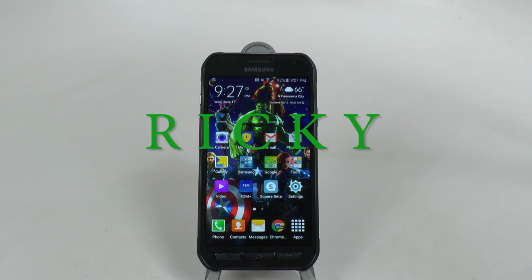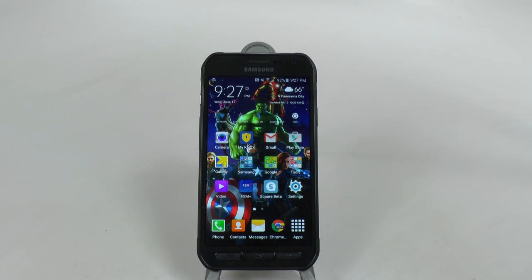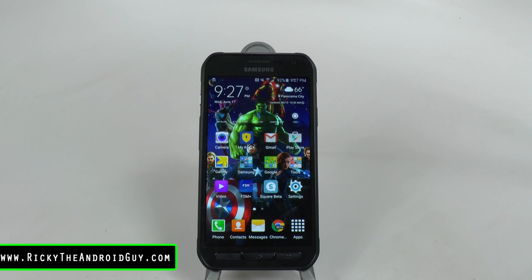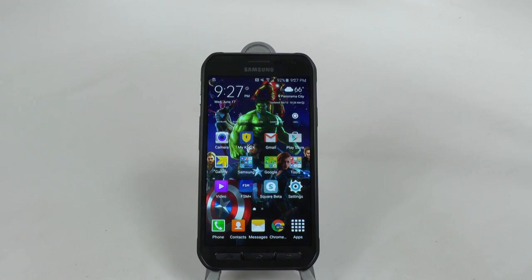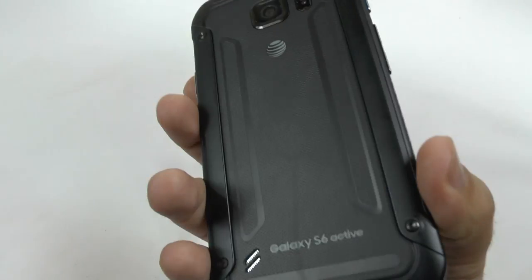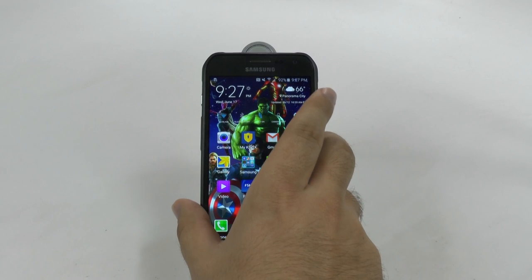Hello, this is Ricky the Android Guy. Today I'm going to be bringing you another 10 hidden features video, and this is for the S6 Active. We are going to find out the 10 hidden features for this device.